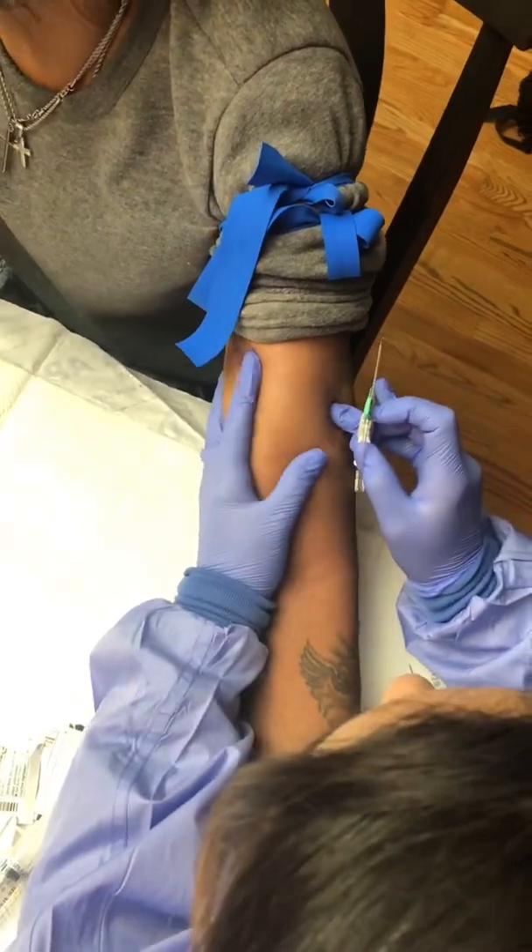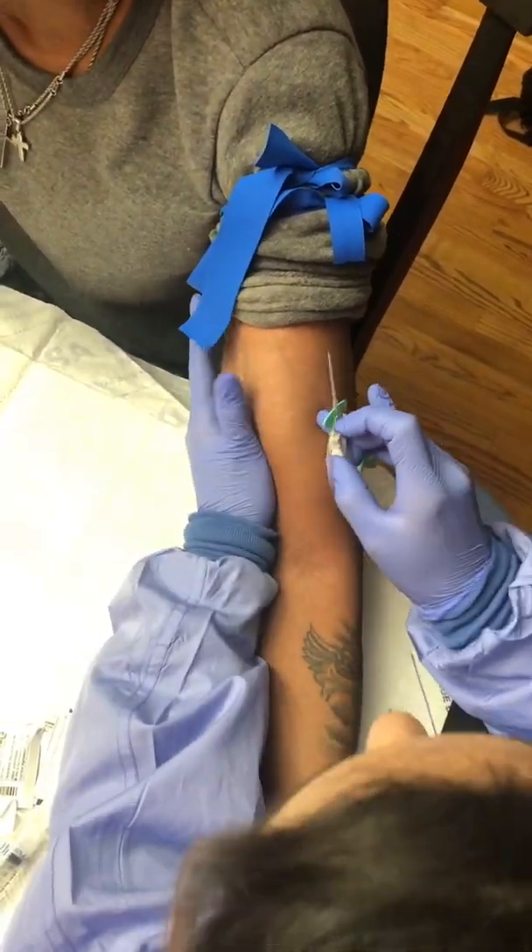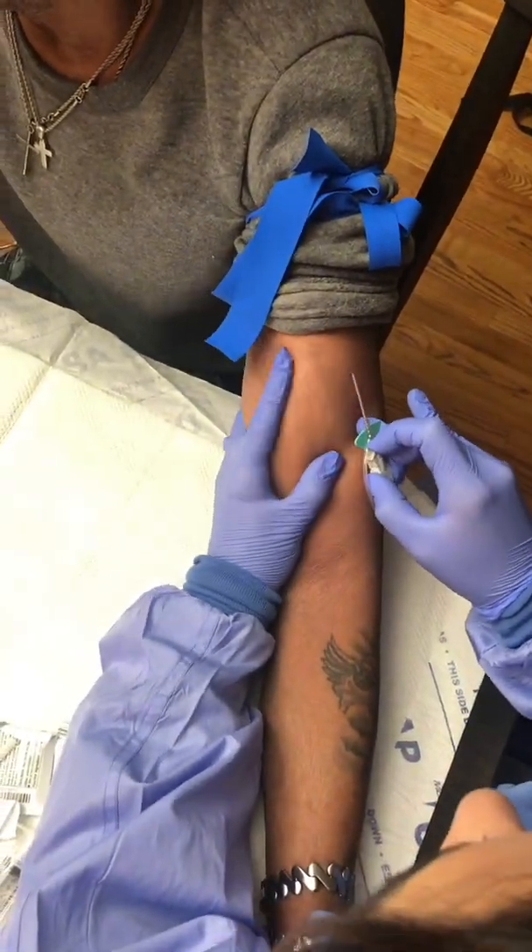Notice how I'm using both of my hands, including the ring finger of my right hand, to hold the skin in place.